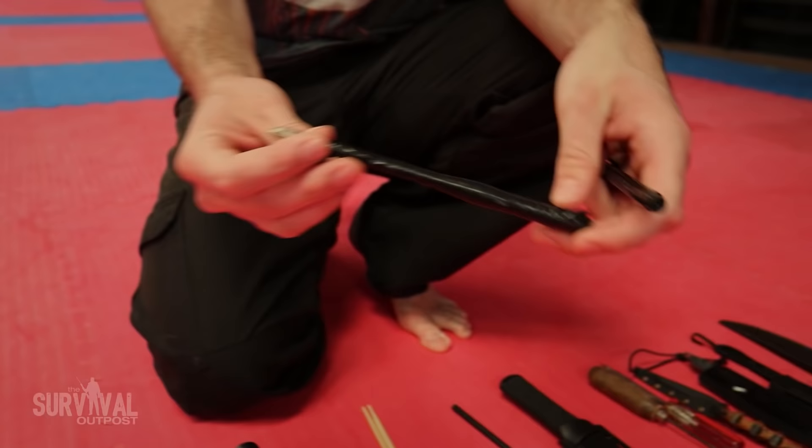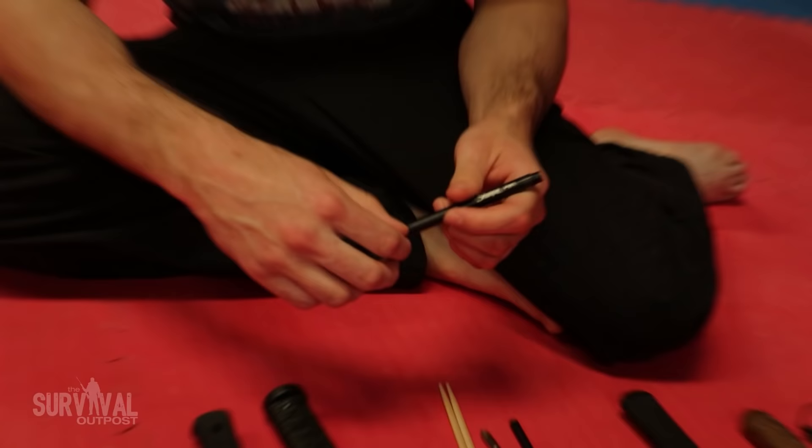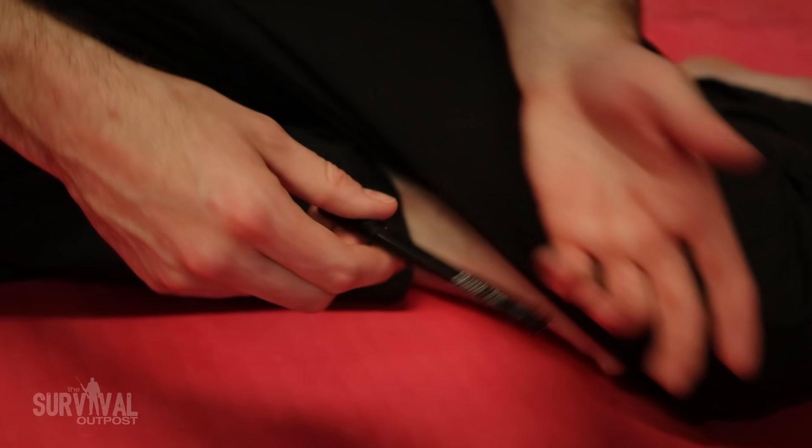A broken tip of a training arrow — you can definitely use that. Literally anything can be made into a weapon. There's also this Sharpie made from G10 — it's just a Sharpie, it doesn't rust, and it goes through metal detectors just fine.